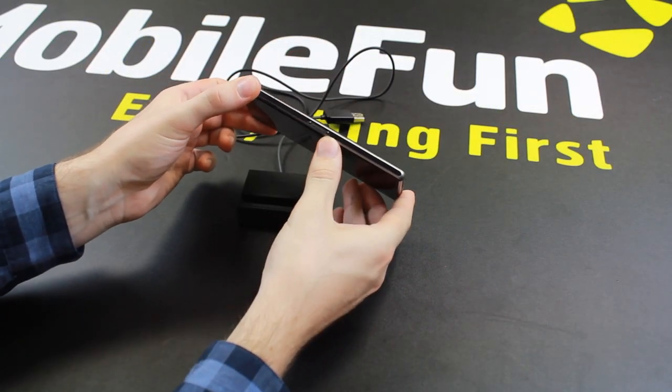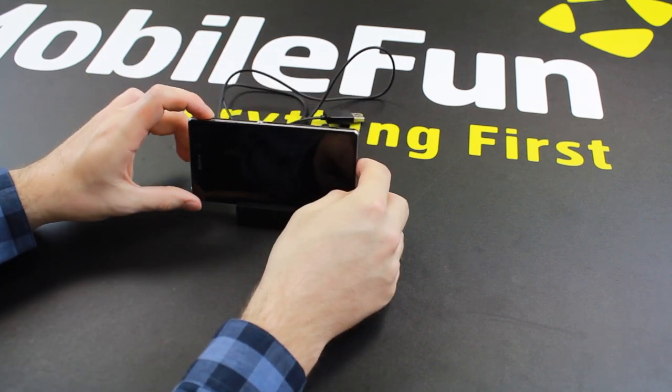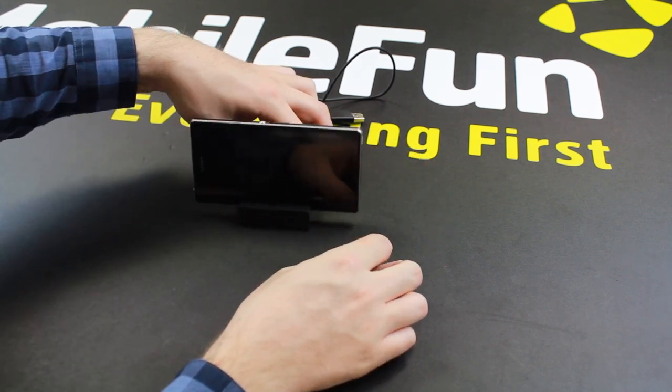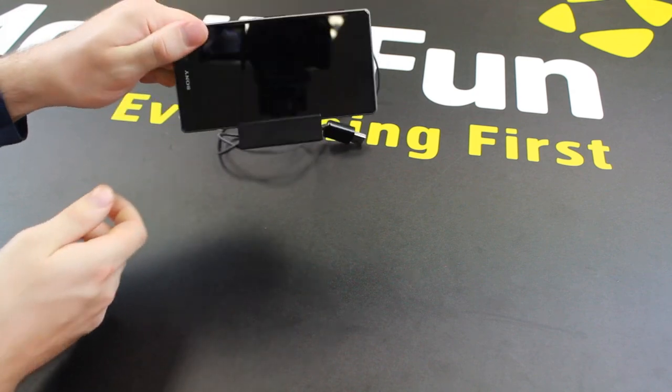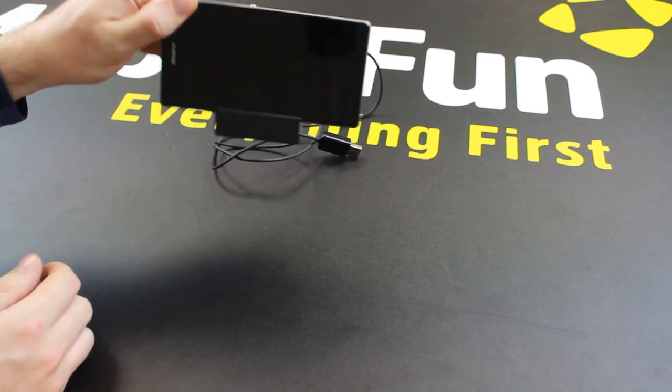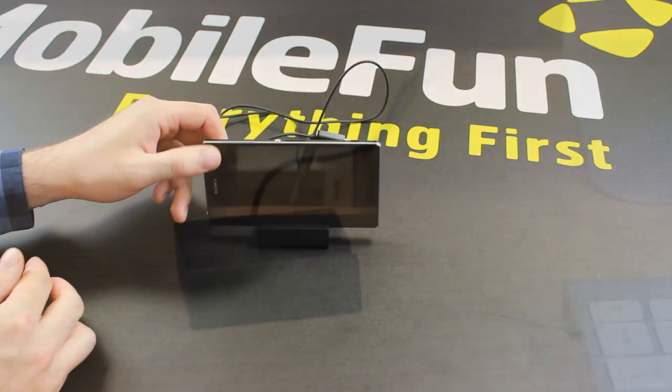Now grab your Z1 — obviously the connector is there. Simply place it on the dock and you'll hear that it has been docked. You get that nice magnetic clasp which really does hold it in place very firmly, as you can see shaking it there, and it is not coming loose at all.